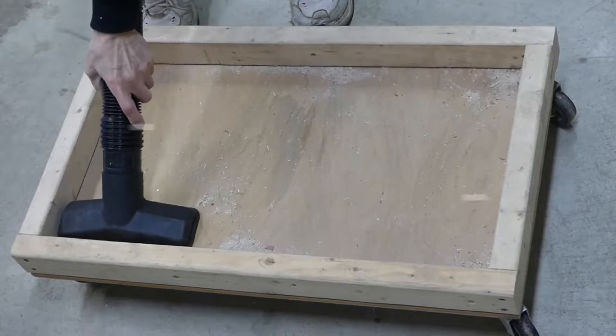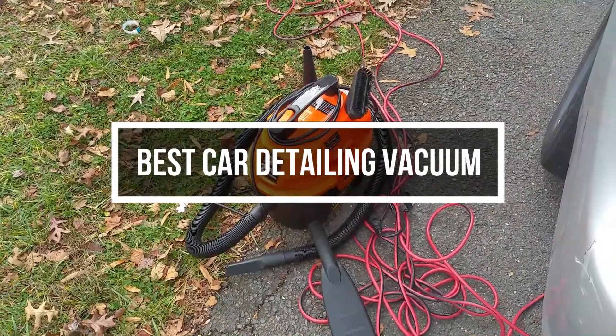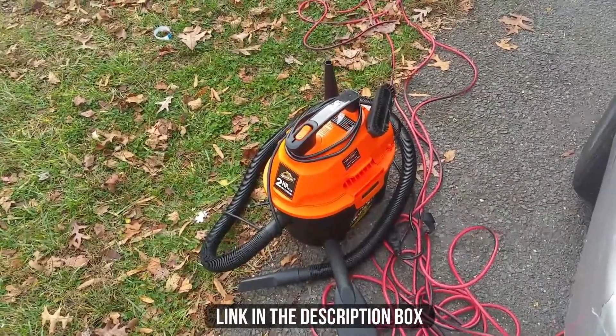In this video, we will show you guys the 5 best car detailing vacuums you could buy now. All of their links are available in the description box if you are interested.